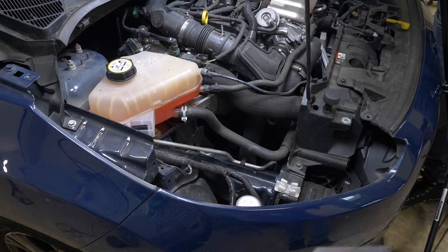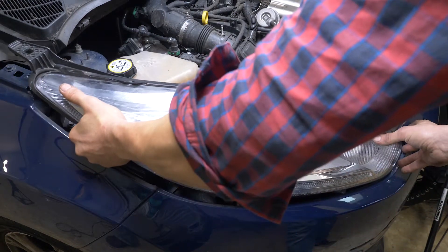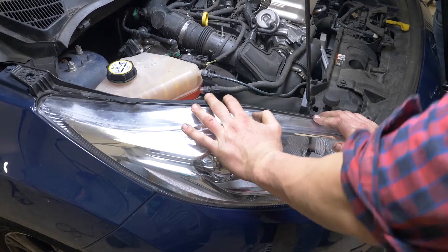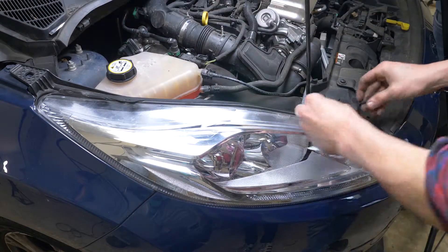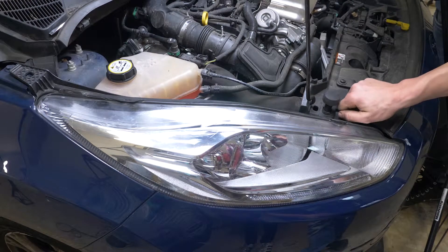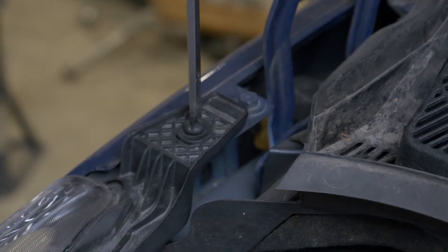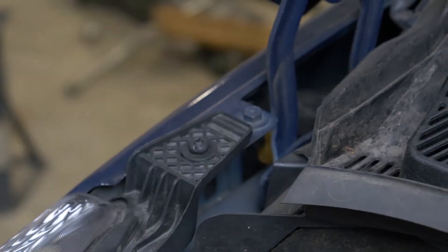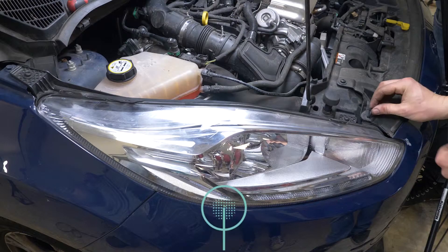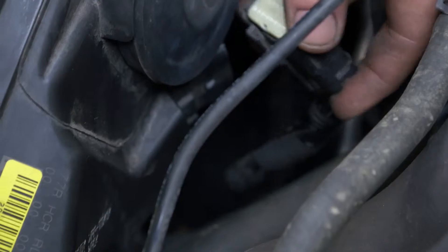Put the light back in place, tilting it forwards. Insert the grille side point first and finish by pushing the back of the light down into its housing. Screw the two holding screws back in. Put the grille side holding rivet on the light, then reconnect the power connector.